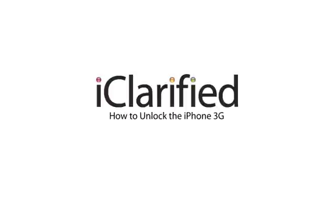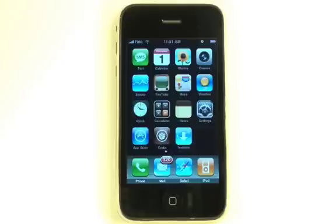Welcome to the iClarify tutorial on how to unlock your iPhone 3G. Before beginning this tutorial, please make sure your iPhone is jailbroken, has the 2.2 firmware installed, and is using the 02.28.00 baseband. In the text version of this tutorial, you can find instructions to make sure you meet these requirements. Let's begin.